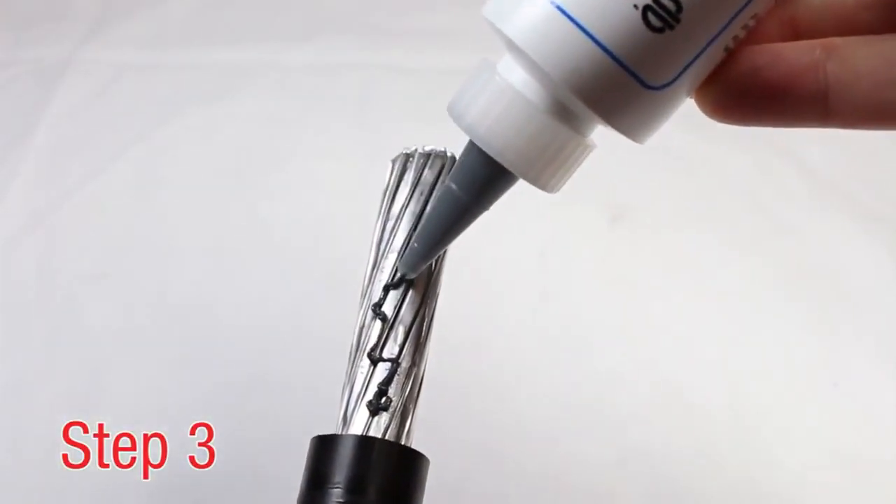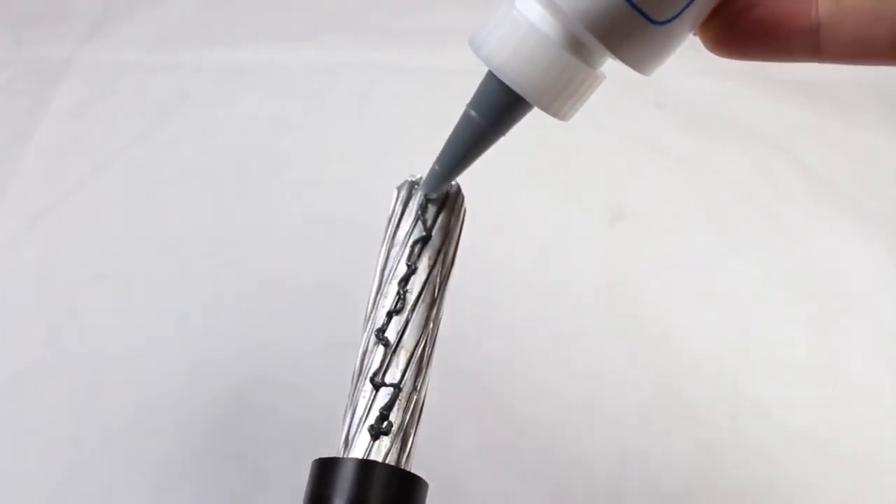Step 3. Apply Penetrox to the conductor to prevent the formation of surface oxides once the connection is made.